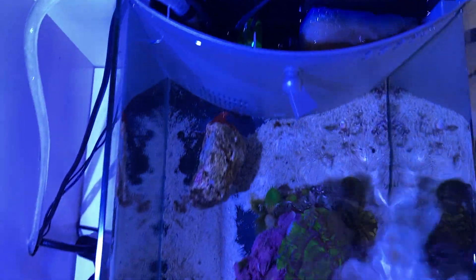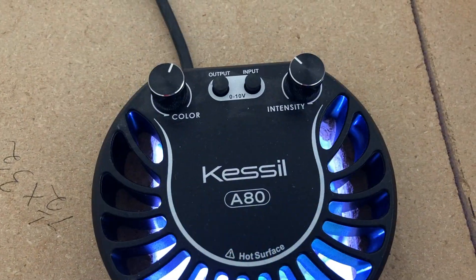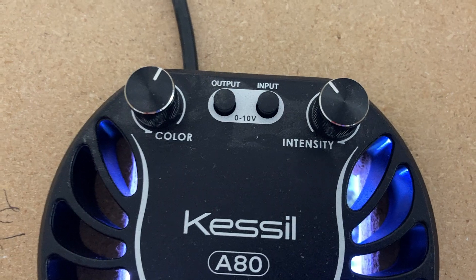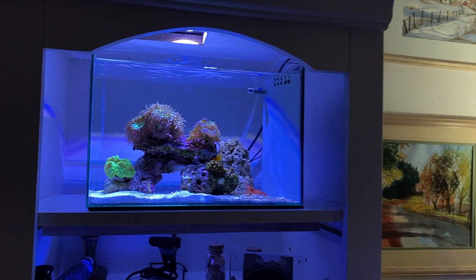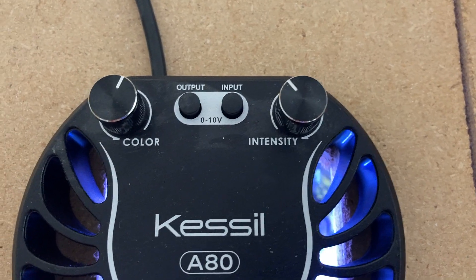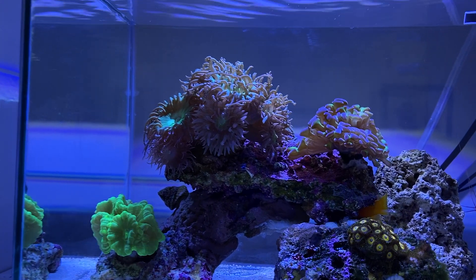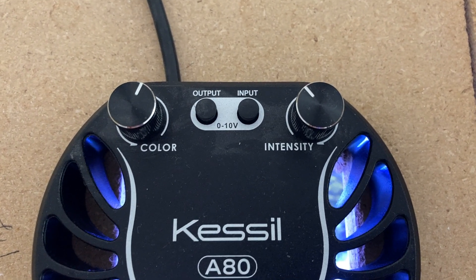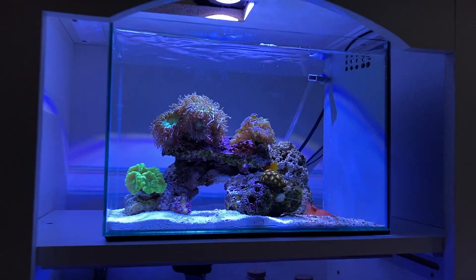Let me put the lid on and then we'll talk about the light. Here's the Kessil A80 — I find this to be a great light for this size aquarium, very decent quality, it's $120. The knob on the left controls the color, giving it more blue or more yellow light, and the knob on the right is the intensity. My color is at one o'clock and my intensity is about 11. That's the setting I use for this light on this tank. There it is — the 5-gallon nano reef.